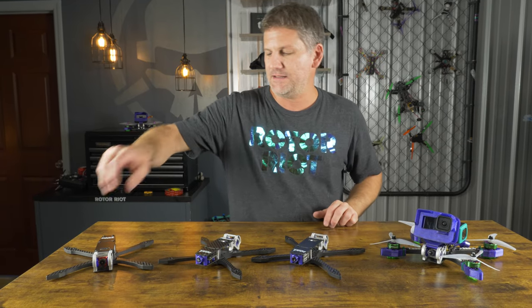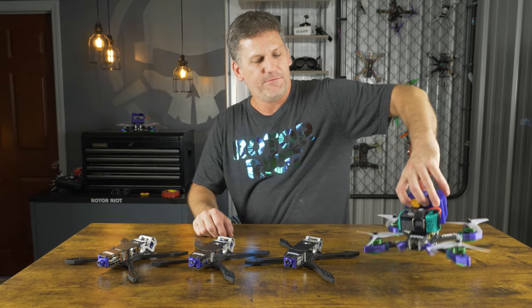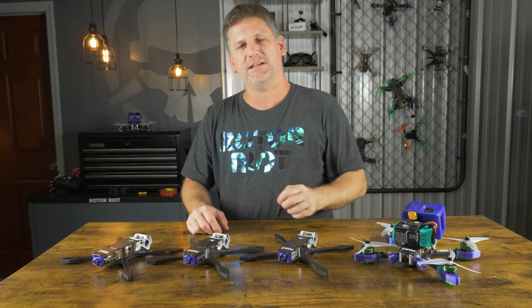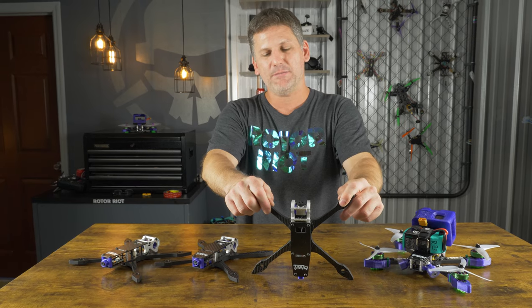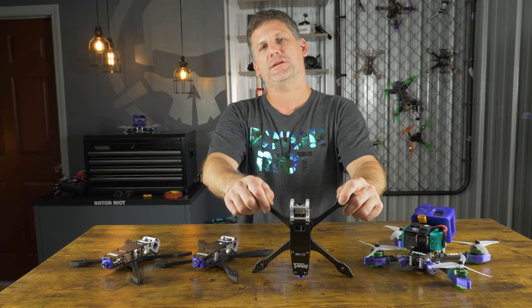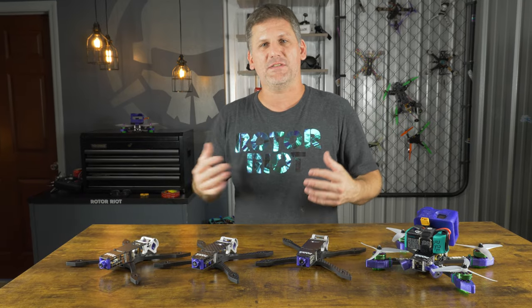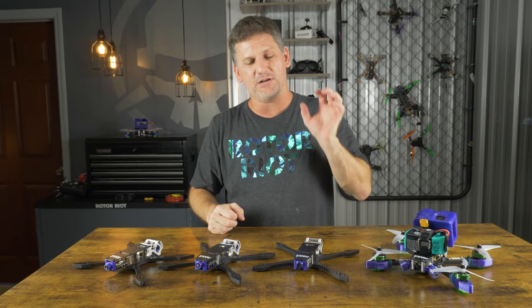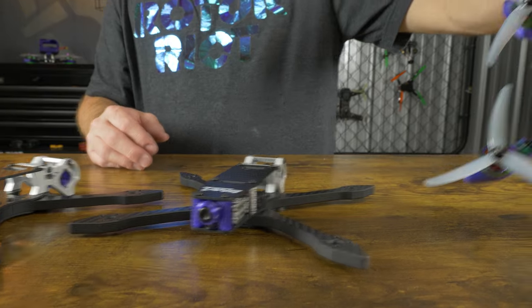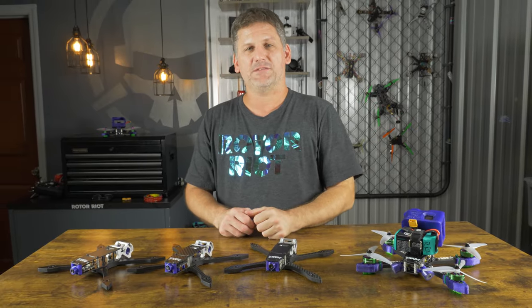With the analog systems and the HD Zero system, I made a custom antenna for the back, and on my Fat Shark Walksnail system I've got custom side antennas. One thing they all share is that in a rear crash, they're not going to hit the ground before the arms do, which is going to keep your antennas from getting crushed. Since I spend a lot of time doing trippy spins and matty flips, I fly a lot backwards and I want to make sure these antennas are protected.